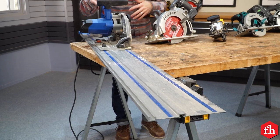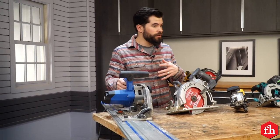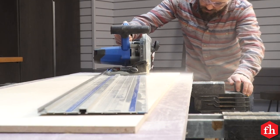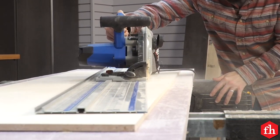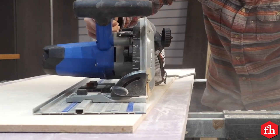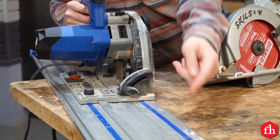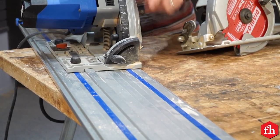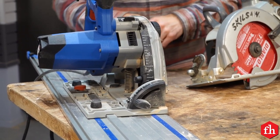Next up we have a plunge saw. This is a really great saw if you're a fine woodworker or a trim carpenter — it might even replace a table saw. This thing can cut very precisely and it leaves a really nice clean cut. It's called a plunge saw because it starts with the blade up inside the saw and then you plunge it down into the material. It works really well with a track system which you can line up with your cut, and these two combined leave very clean cuts — the edges smooth, no chips, and it's very precise.